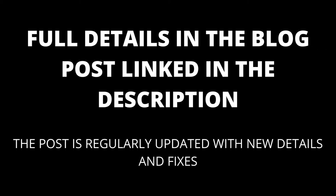Full details in the blog post linked in the description. The blog post will be kept up to date with any new details that appear.